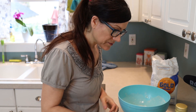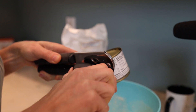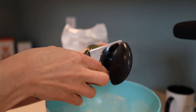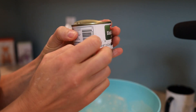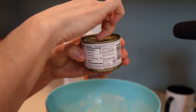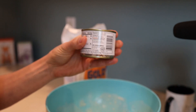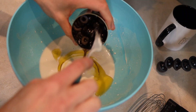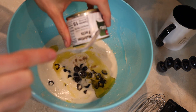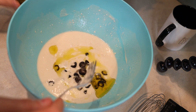Now we need to open the can of olives. And we're gonna add a little bit more water.